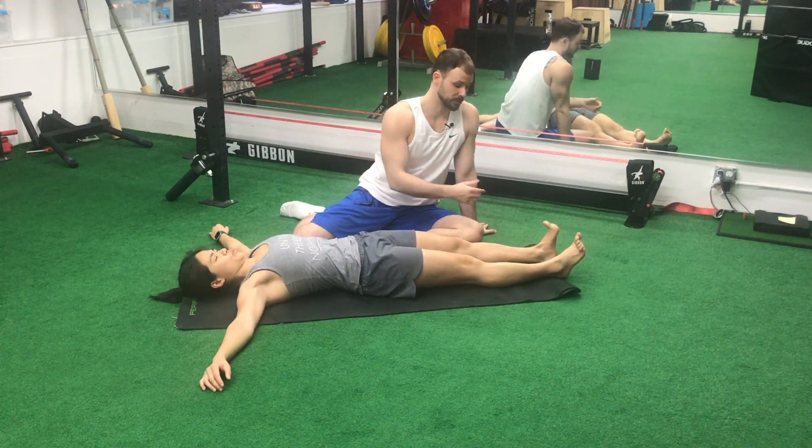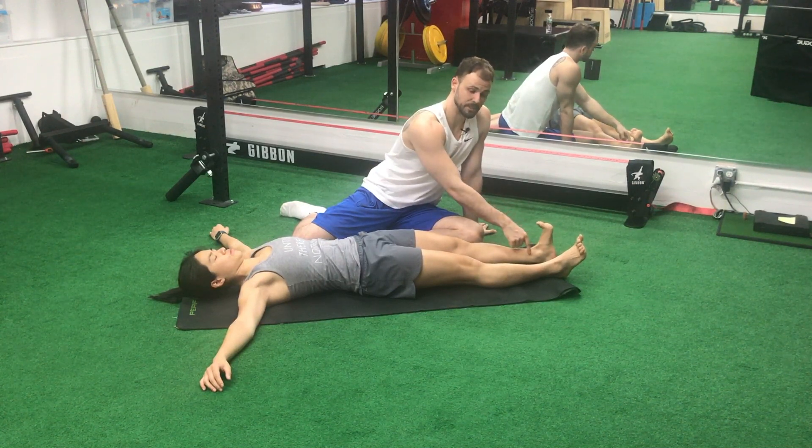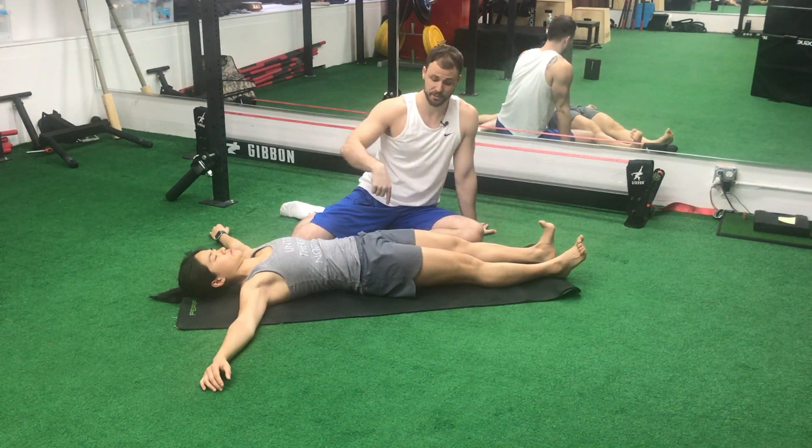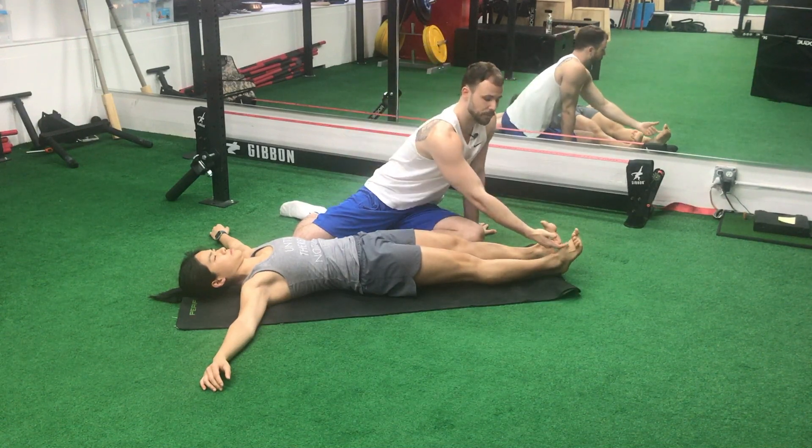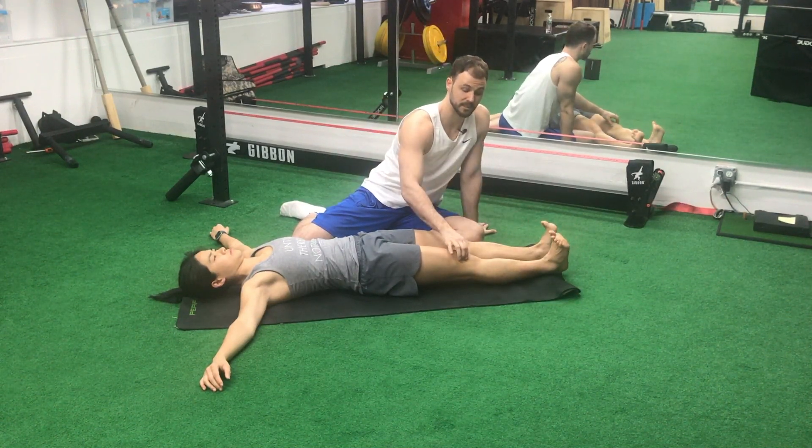Definitely in a progression. I want her to drive this left butt cheek through her heel, so she's driving her glutes to the ground. We've already exhaled everything out. We've got to tighten the abs. She's going to pull her toes towards her knee, so dorsiflexing her ankle.